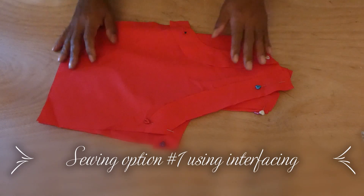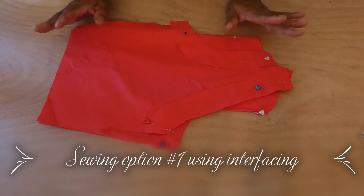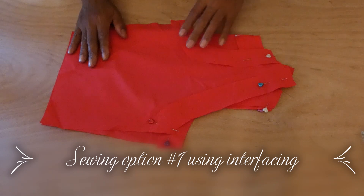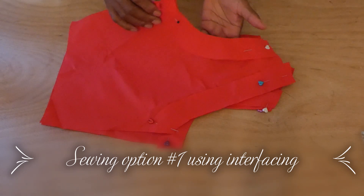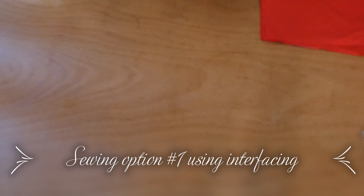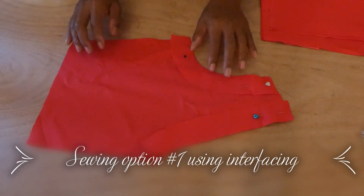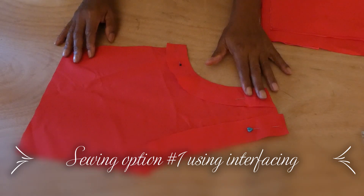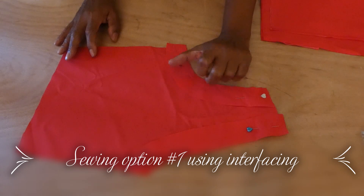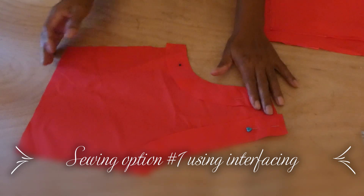Good day everyone, welcome back to my channel SolisLife. Today I'll be showing you the pieces I'm going to be working with. First we have the left side of the top with liner on the armhole and liner on the neckline, shoulders and weights.